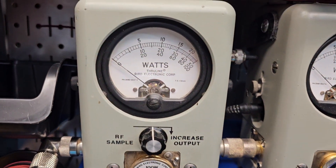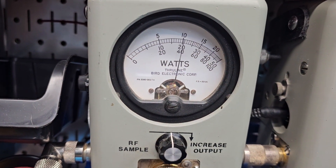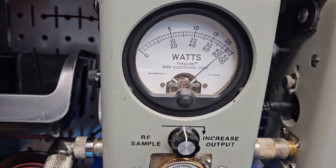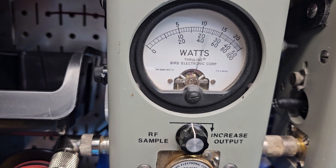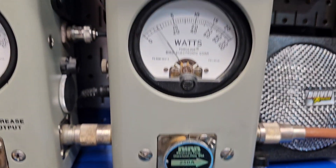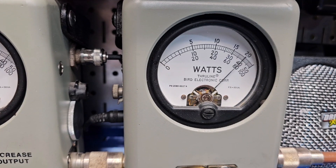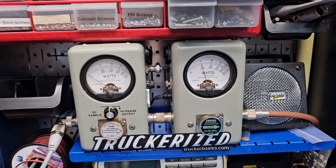Alright, power on high where you're going to run it barefooted — 40 watts. Let me show you average power swing: 90 bird average, 250 watts slug and peak, 200 PEP.